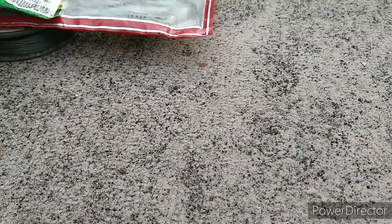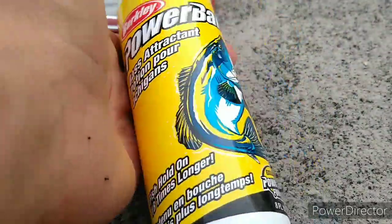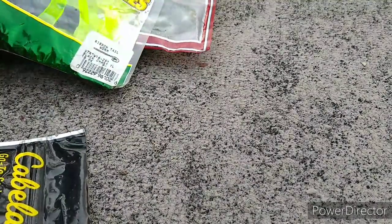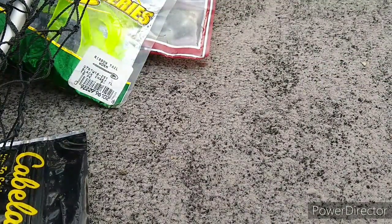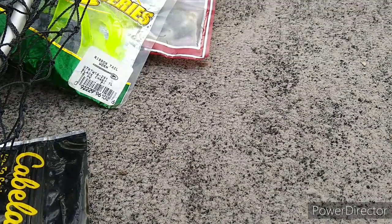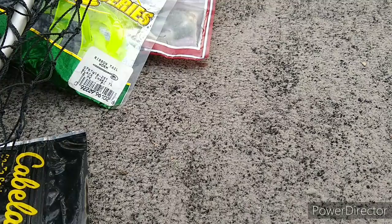We got like two more things — we got some Berkley Power Bait Scent, and we got my net. It's just a standard trout net. Thanks for watching — if you've watched this far, consider subscribing, and we'll see y'all next time for the next Bucket of Bass episode. Happy fishing!